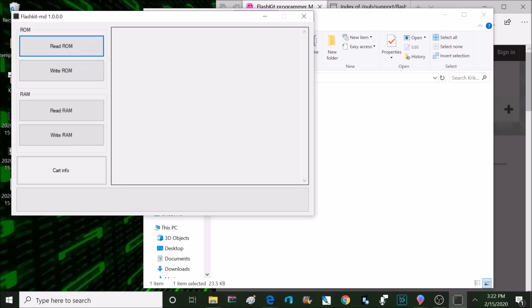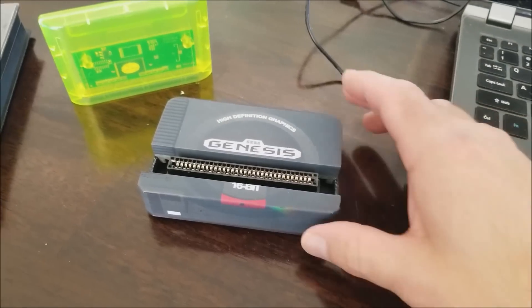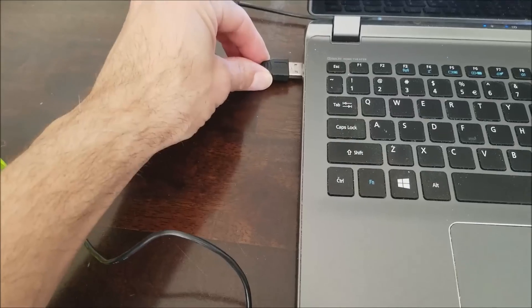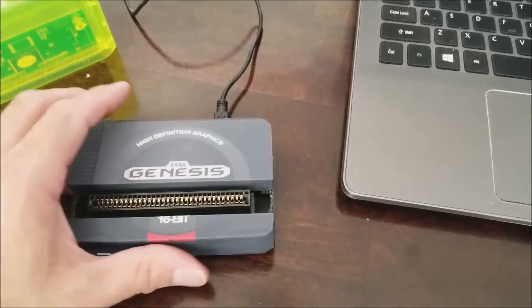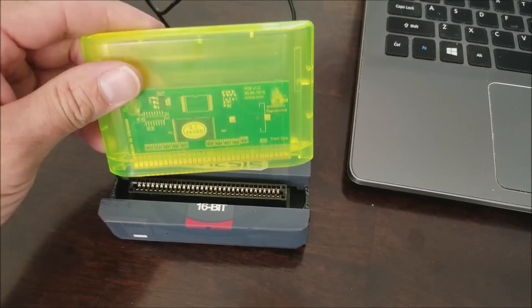Now we're ready to go ahead and plug in our MD programmer. The MD programmer plugs into the PC with a mini USB cable that is not included. We'll go ahead and plug that into the back right here, and plug the other end into the PC. Now it's time to go ahead and plug in my cartridge. That cartridge will plug in with the front facing just like this.